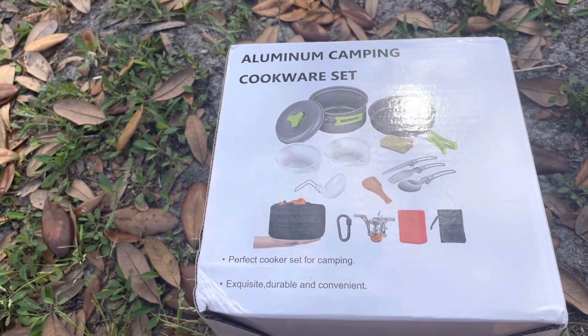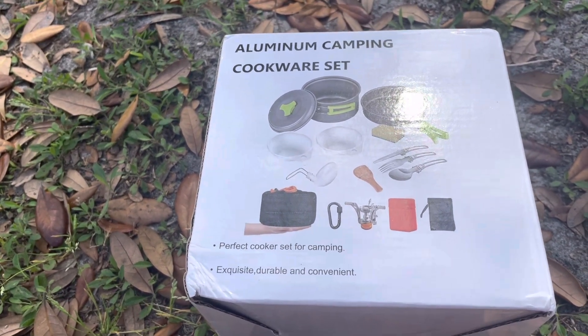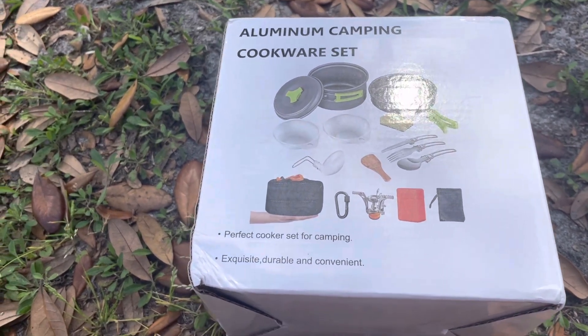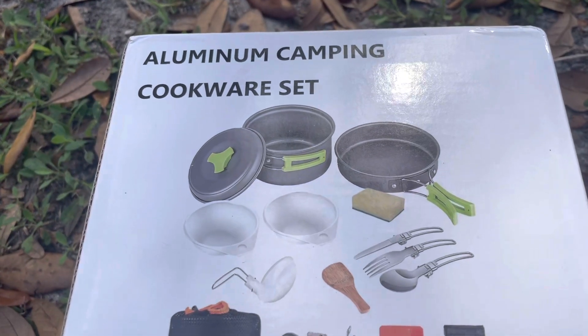This one came with a burner, so I chose this one first. The next half of the set I'm going to have to get the next time I run into enough money. As you can see, it has a skillet with it, which was one of the things I really liked.